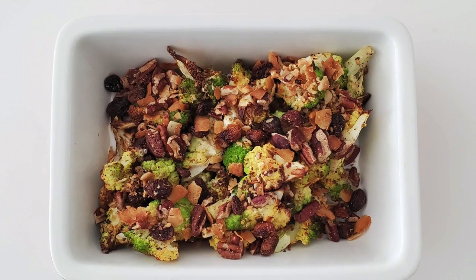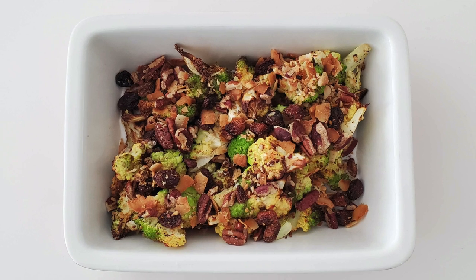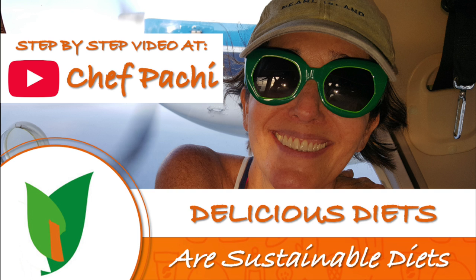This delicious dish, I hope you love it — made especially for you. Chef Pachi!